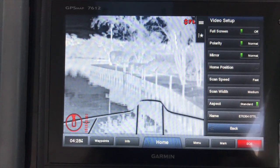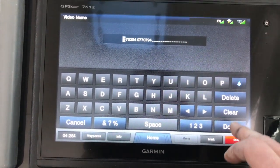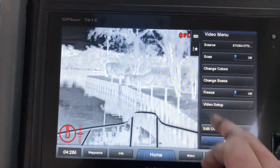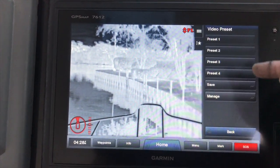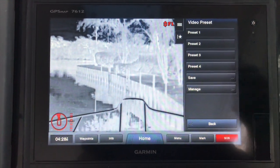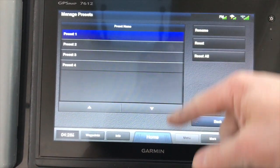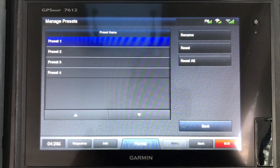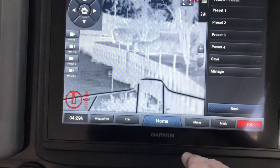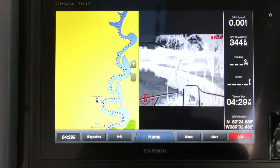For aspect you can stretch it or keep it standard — standard is usually the best. You can also name the camera; I'll let the customer do that in this case. Up here by this little star icon you can select presets — you can manage and change them up. If you want it inverted on one and not the other, you can set all that up and save it under a preset, and you can manage them here — rename them or reset them.